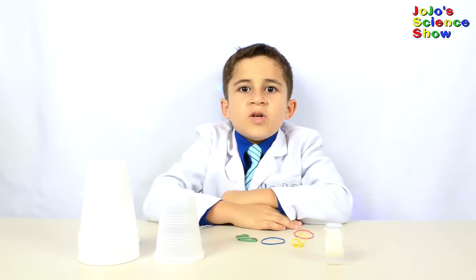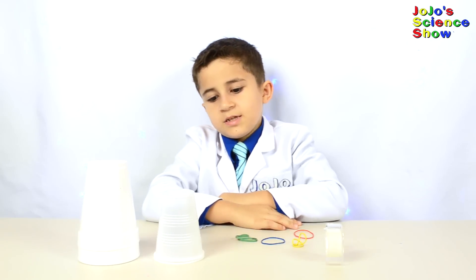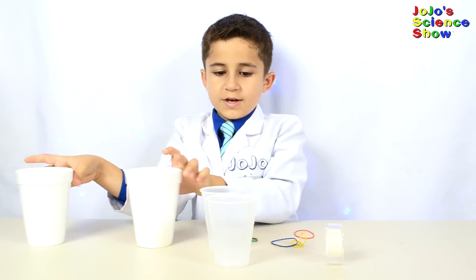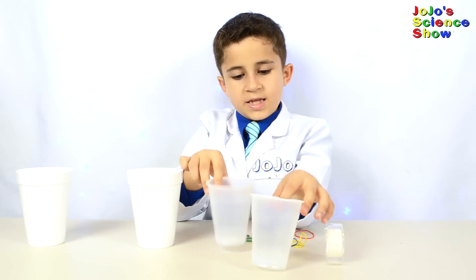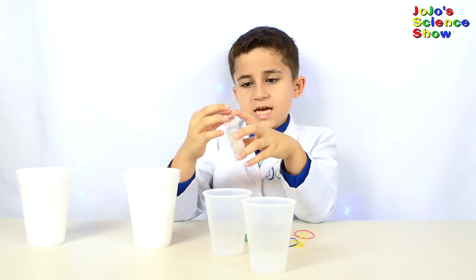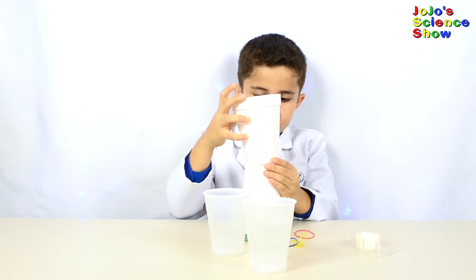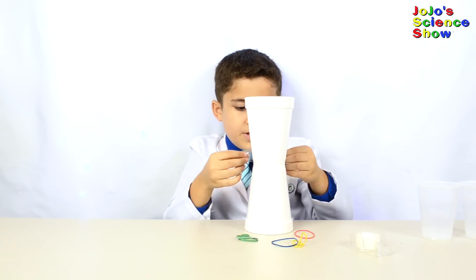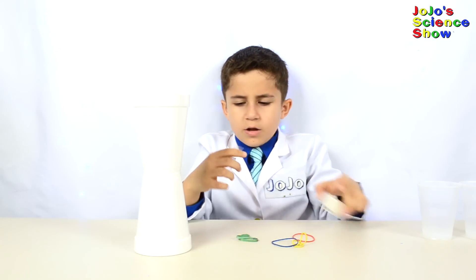For this experiment you'll need two of the same cups. You can use styrofoam cups like these, or you can use little plastic cups like these. You'll need some tape. Place the two cups end to end and then tape it — make sure you get your tape all the way around.